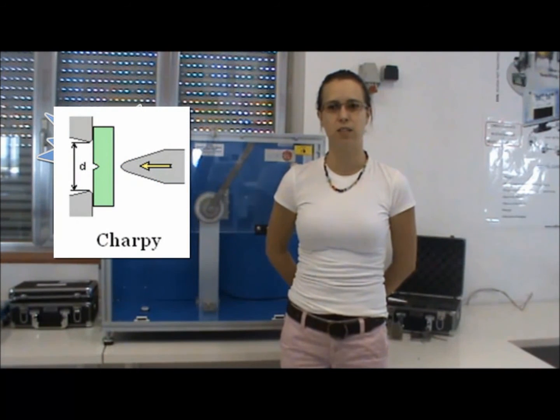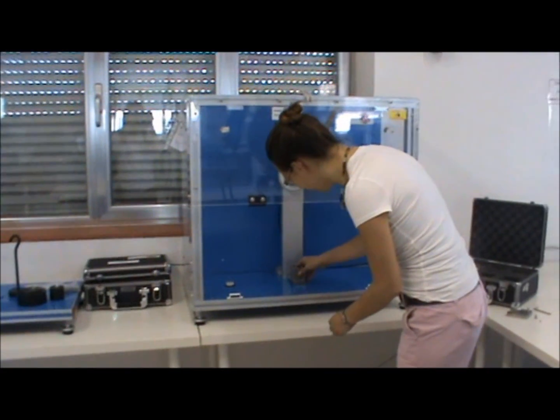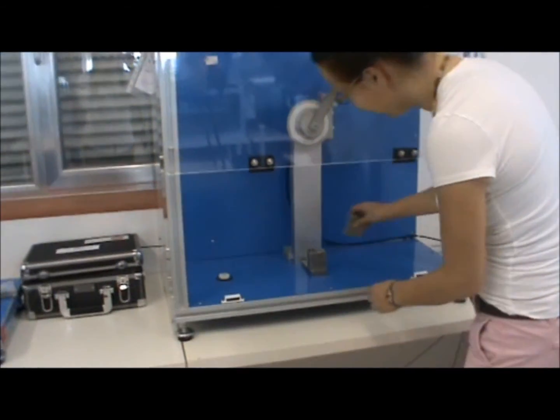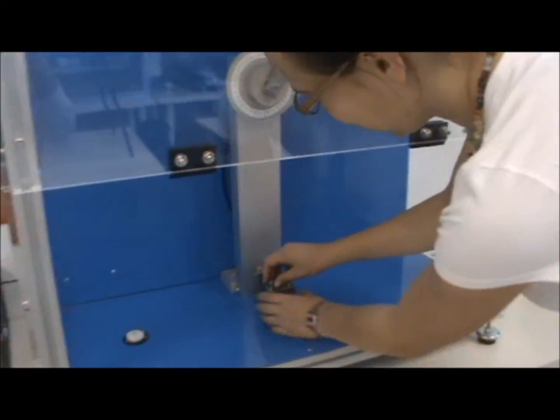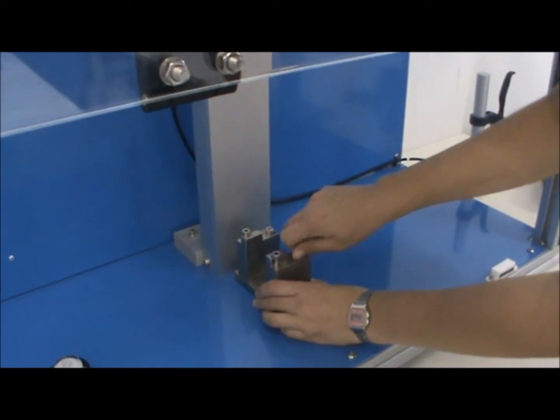Now I will demonstrate the unit in normal mode. The objective of this exercise is to determine the energy needed to break specimens of different materials using the Charpy method. First, place the Charpy method vices on the lower mounting plate and screw these into the exterior holes.